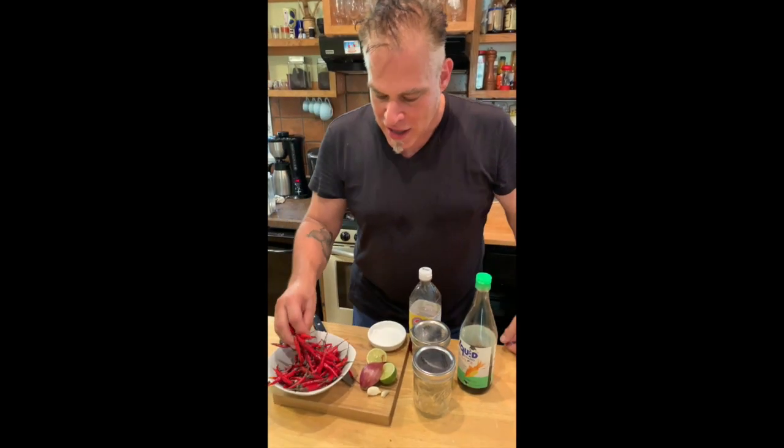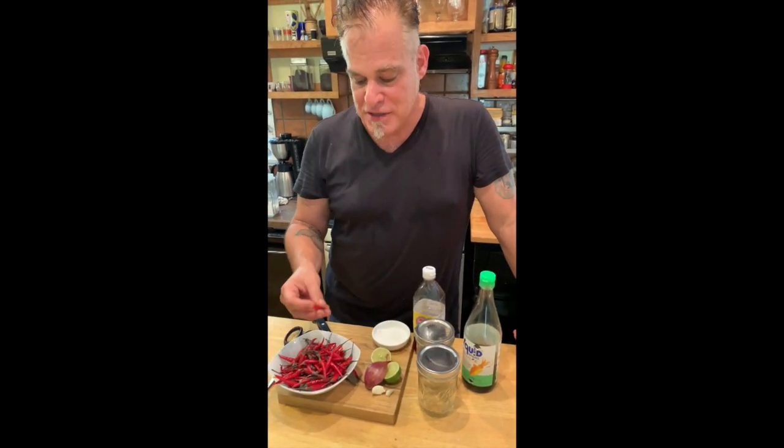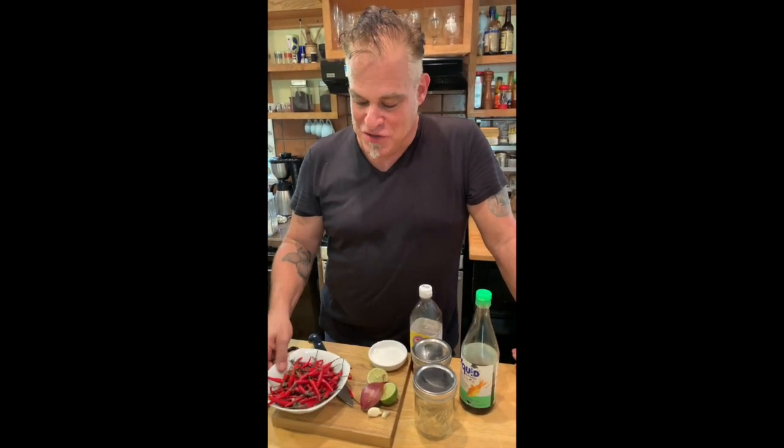Hey everybody, it's Rick Orlando. We're gonna make two really quick, easy, amazing recipes using some crazy farmers market stuff. I went out to the farmers market because I wanted a couple of little Thai chilies to make a dish, and I ended up buying way too many. So I'm going to show you how to make these last forever.